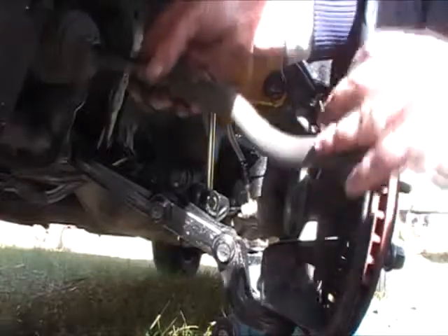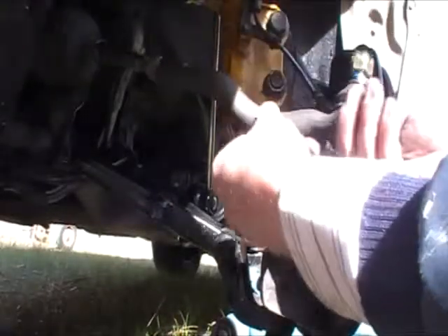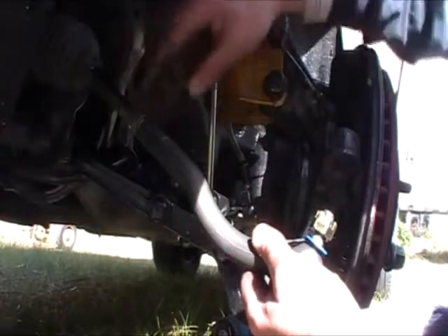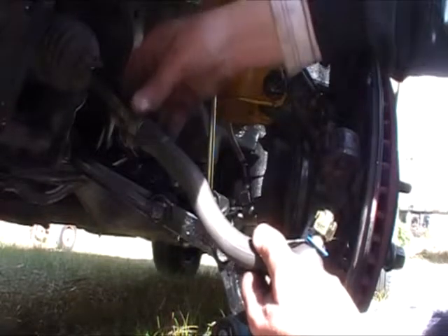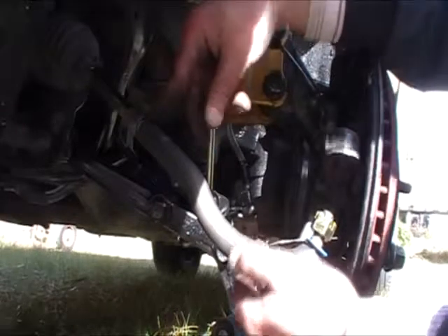I'll go nineteen turns from this point. Counting: one, two, three, four, five, six, seven, eight, nine, ten, eleven, twelve, thirteen, fourteen, fifteen, sixteen, seventeen, eighteen, nineteen. So that's nineteen turns on. Now the thread up here shows me that I'm further away from the nut on those nineteen turns compared to what the old one was.